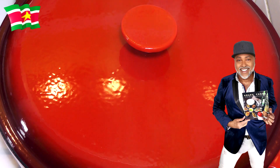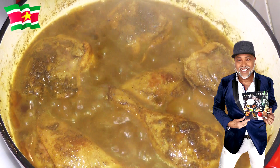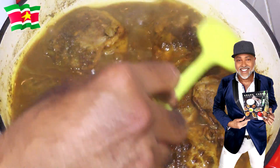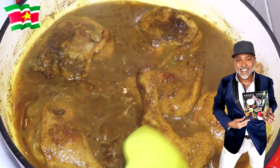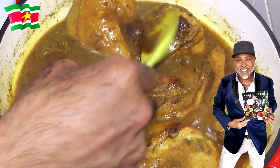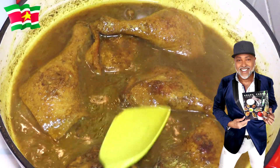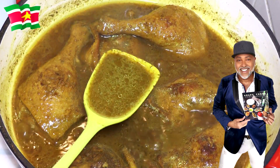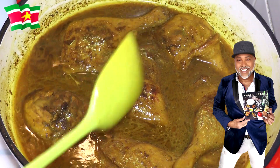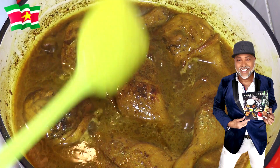So it's been about half an hour — let's check on the duck. It is looking good, it is smelling good. Now let's flip these ever so gently. Let me show you the sauce — you see how rich and thick it is. Now you guys, if you're going to cook duck this way, you want to take your time because duck is not necessarily a tender meat. It needs a lot of cooking.